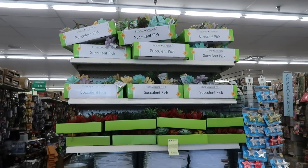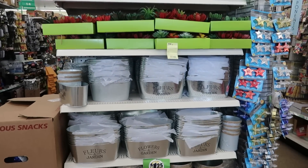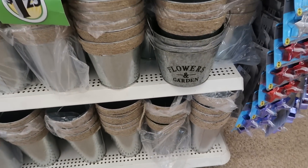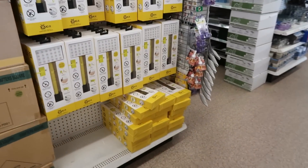Lots and lots of succulents up there — the succulent picks and the flower containers. Over here you've got those bug catchers.